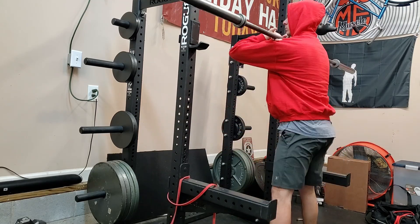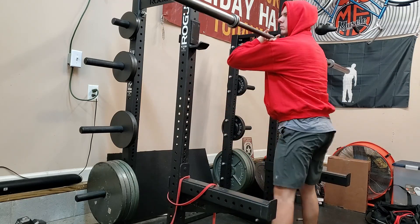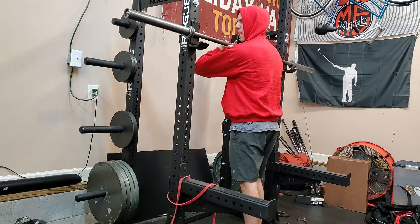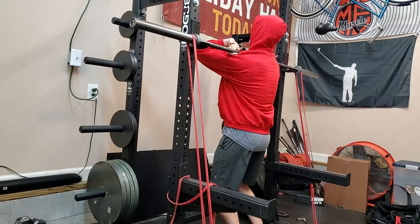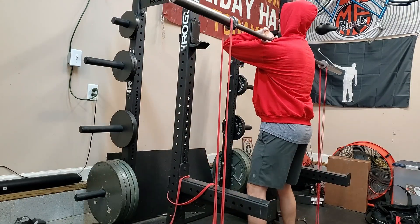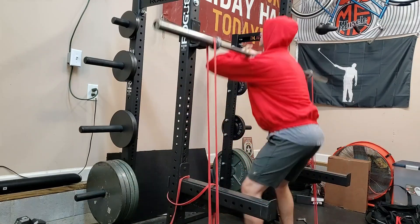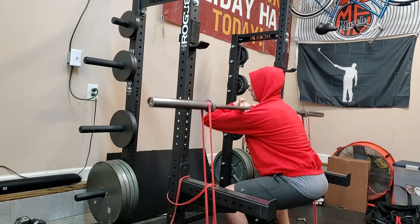So here's hoping this one works out better. We've got a chest day today — nothing crazy, nothing special. You all should get quite the kick out of this squat video you're going to see.